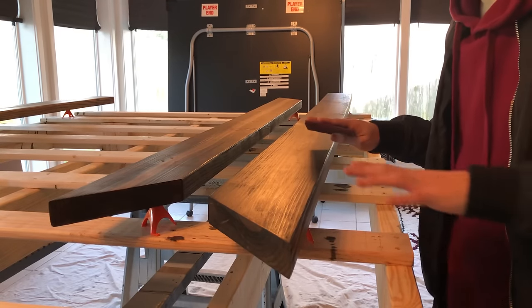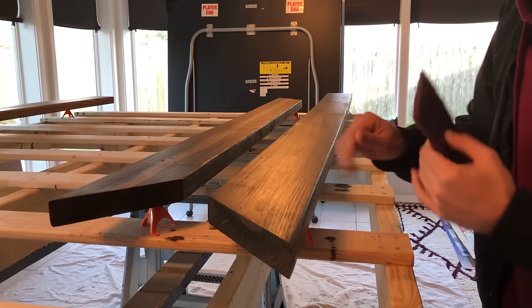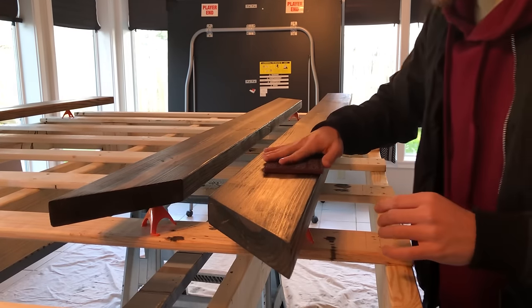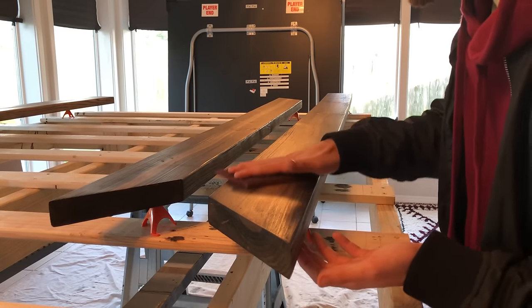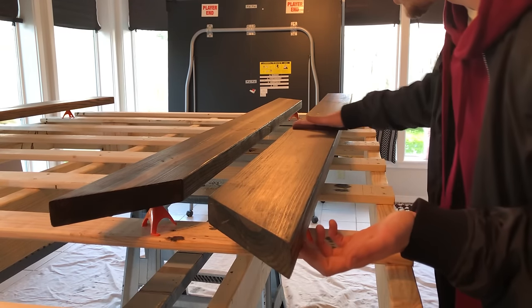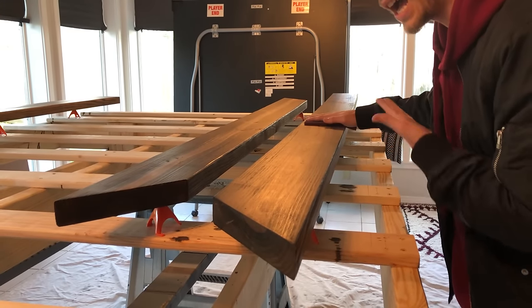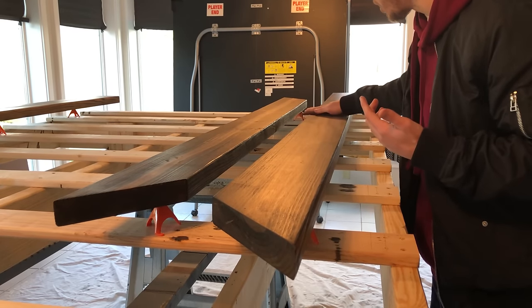I wanted to go over this finishing pad — you can get these at any big box store. After your first coat of poly you'll notice the surface isn't as smooth as when just the stain went down; poly creates a rough texture, and that's totally okay. You're just going to give it a light scuff — not pressing hard at all. This smooths it out so the next coat of poly goes down smoother and gives the whole thing a better finished look. That light pass has already made the board a lot smoother and eliminates the high texture.